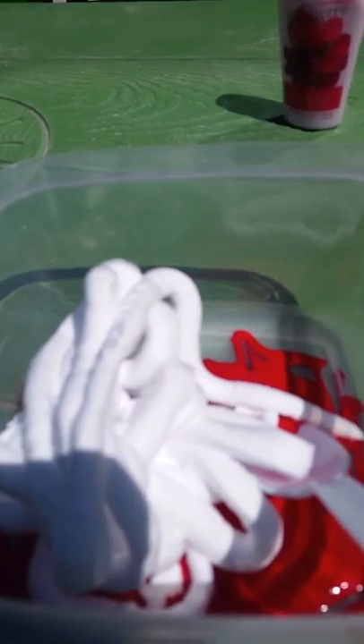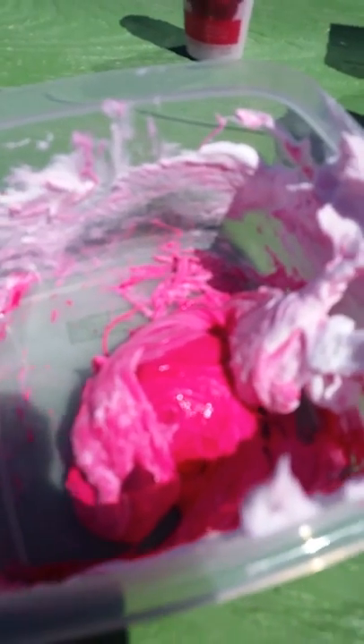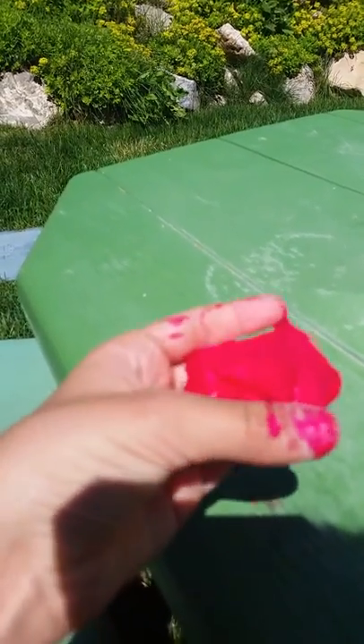Okay, so I have shaving cream in the bowl and now I'm going to mix it up. It's pretty sticky, so I'm going to be adding some baking soda. Hopefully that makes it less sticky. This is what I made — it actually worked. I was surprised.